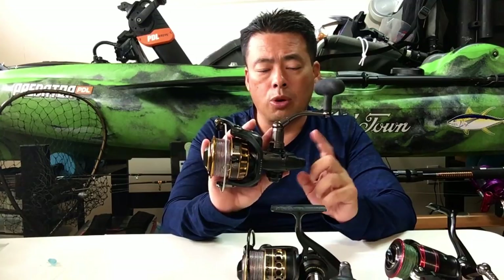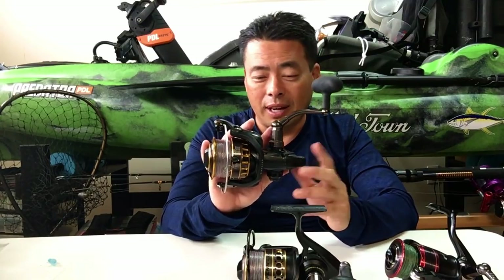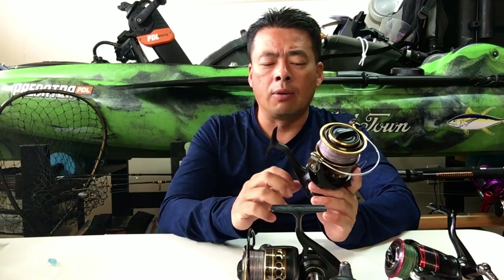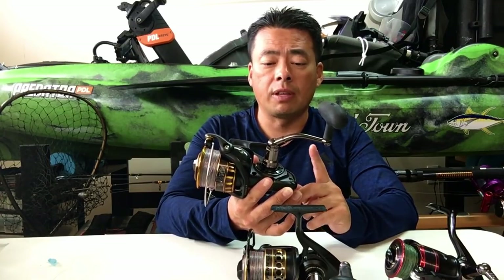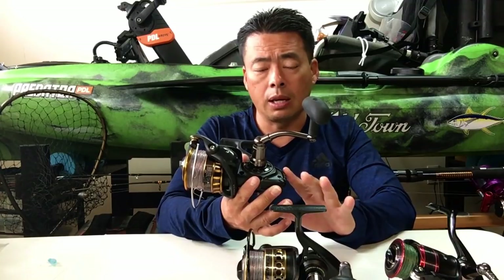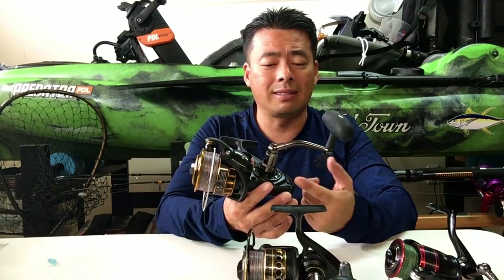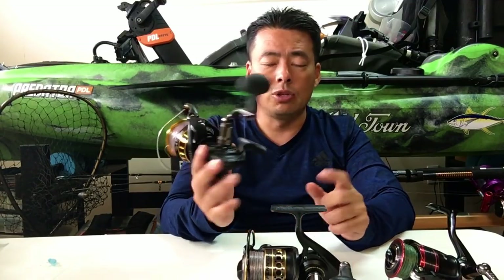Because the grease that they put in this reel — I hate to say it — it sucks. It hardens for some reason, and when it hardens it'll cause all kinds of problems inside. My friend's reel got so hard it actually bent the shaft in there, so I had to re-straighten the shaft. After re-straightening the shaft and re-greasing it, his reel ran perfectly even to today. But it was that grease that caused the problem — it comes out like concrete in there. So anytime you buy a BG, I suggest you take it apart already and start cleaning — take out all that old grease and put new grease in.